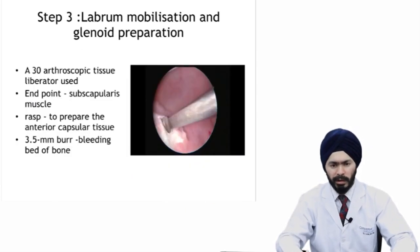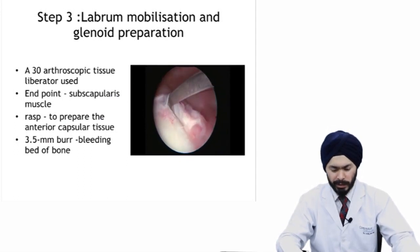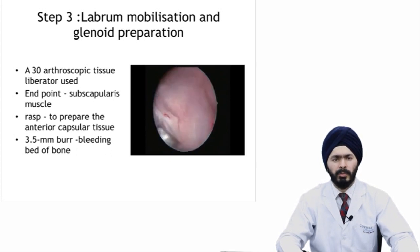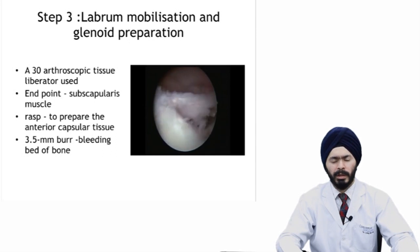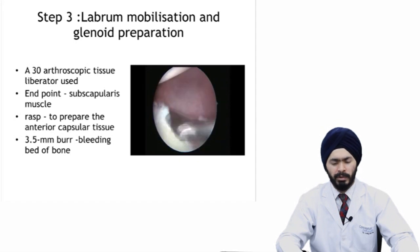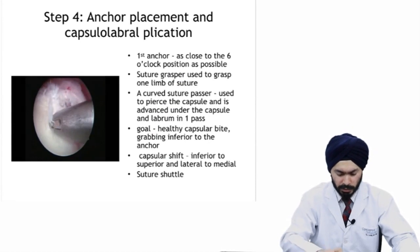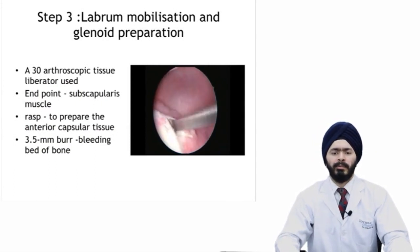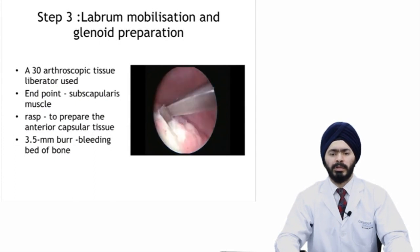When diagnostic arthroscopy is done, you move on to the next step: labrum mobilization. At this point, the antero-superior portal becomes your viewing portal and the antero-inferior portal, just above the subscapularis, becomes the working portal. From the working portal you insert a liberator. You can see instrumentation going from the antero-inferior portal. I'm viewing from the antero-superior portal — this is a liberator or periosteal elevator going between the displaced torn labrum which has malunited on the antero-inferior aspect.